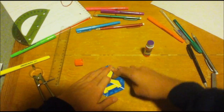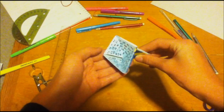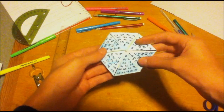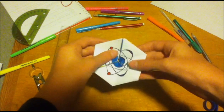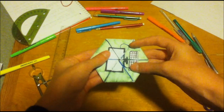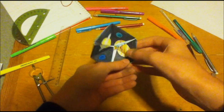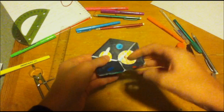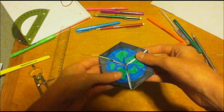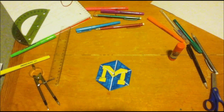And now your hexahexaflexagon is in working order. Let me show you how to flex it. You fold two triangles down together, and then open up the center — just like that. Here's one side; it has some numbers on it. If you flex it again, here is another side. You can also flex it backwards, like this — and here's a third side. And if you flex it again, you can get a fourth side. Then if you flex it backwards again and then forwards in a different way, you get a fifth side. And one last time is a sixth side. So your hexahexaflexagon has a total of six sides. Thank you for watching. Happy flexing.